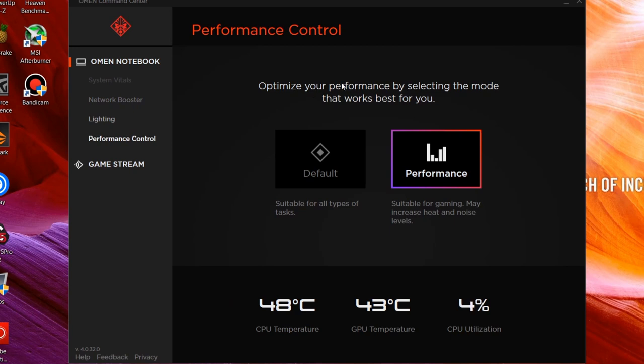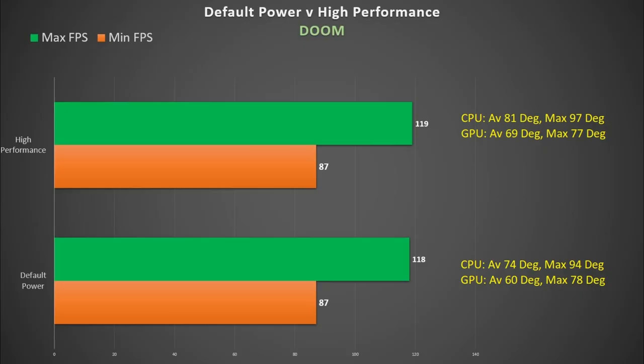Under performance control you can choose either default or performance mode. Switching to performance does increase fan speed but it also increases power consumption, and as you can see here playing Doom, the average temperature of both the CPU and the GPU is higher yet the frame rates are the same. I did all of my testing using performance mode, but based on this I would be inclined to keep it at default.